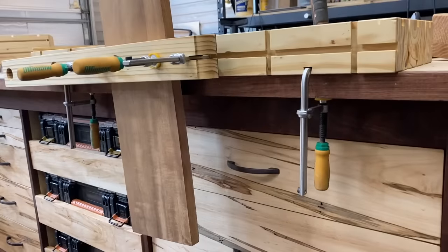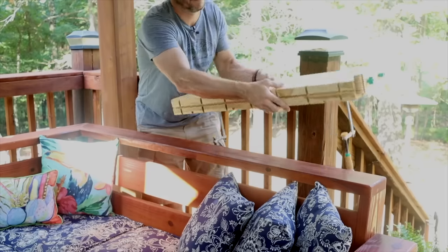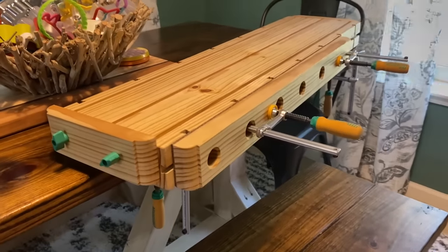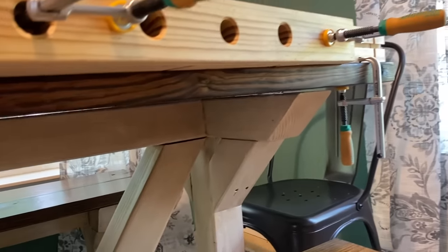A tailgate of the truck, your existing assembly table, your deck railing, even my outdoor sectional that I built — I clamped it to that. Or if your spouse will allow you, you can clamp it to your dining table. Don't tell Ms. 731 I did this.